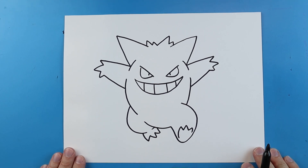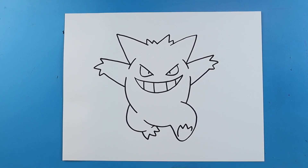And there you go — there is your drawing of the ghost Pokemon Gengar. I'm going to fast forward and start coloring this. Thanks for watching, hope you guys enjoyed.